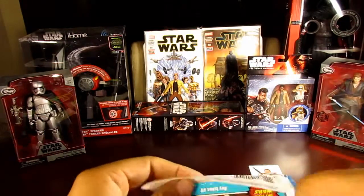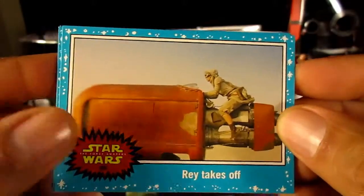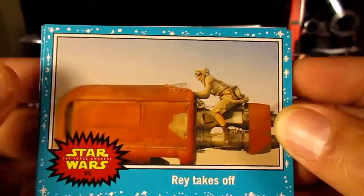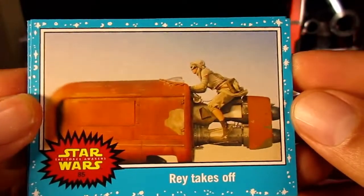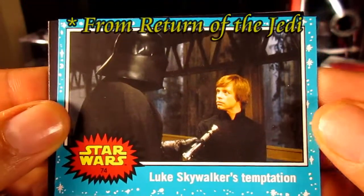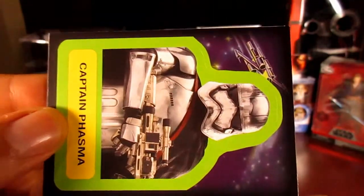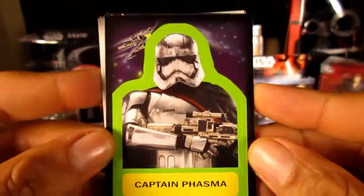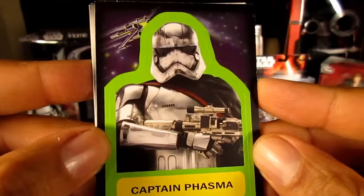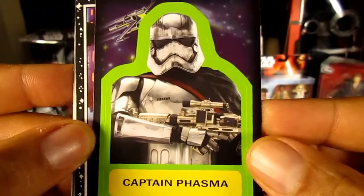One more pack? Sure, why not. Here's the blue Starfield — and here's a Star Wars Force Awakens card, something not from the original six movies, with an image we've seen from the trailer. Also a blue card from Empire Strikes Back — Darth Vader and Luke. And we've got yet another sticker card: I already got Yoda, now I've got Captain Phasma, so we've got old trilogy folks and someone from The Force Awakens.